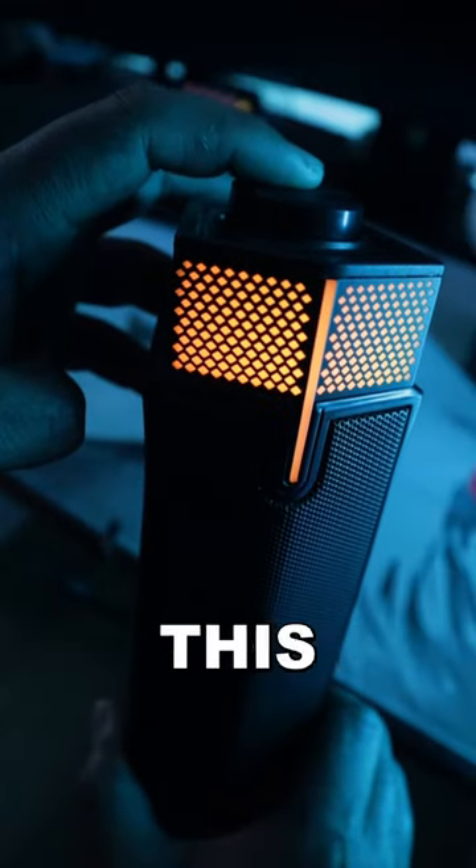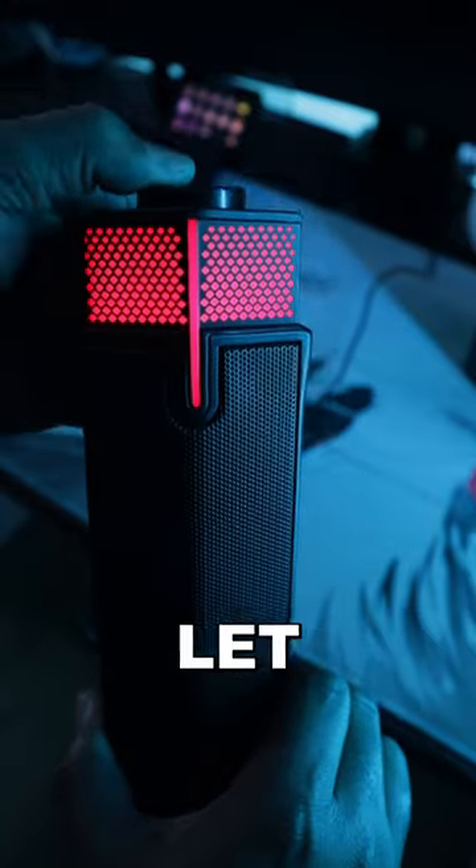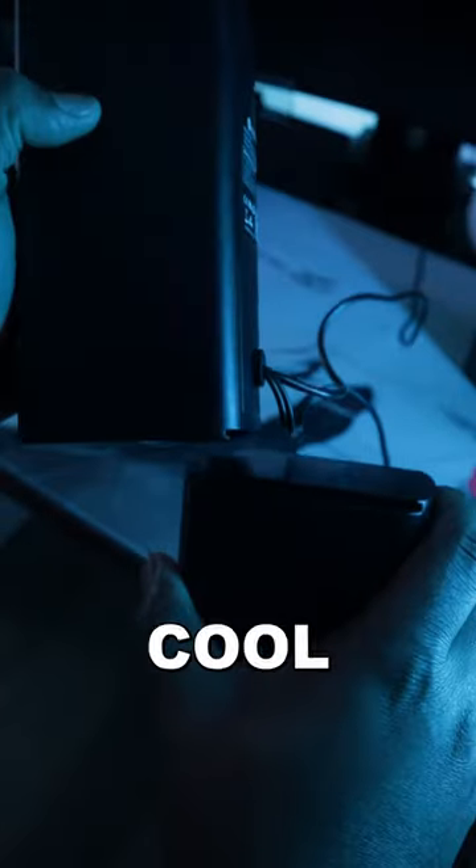To power the speakers, you hold this button down. As you can see, it has a cool RGB effect. If you click the same button, it'll let you cycle through a few more colors. You would also use it to control the volume. Another cool feature is being able to connect both speakers together, making it look like a soundbar.